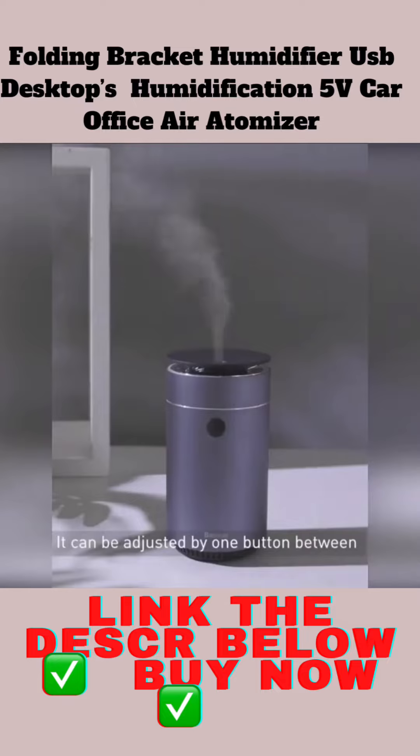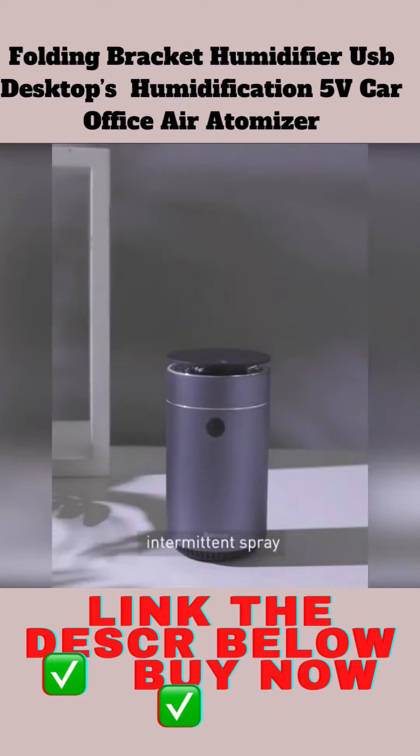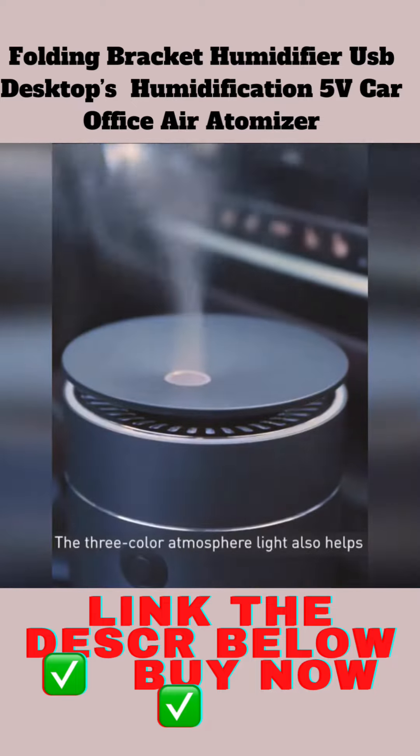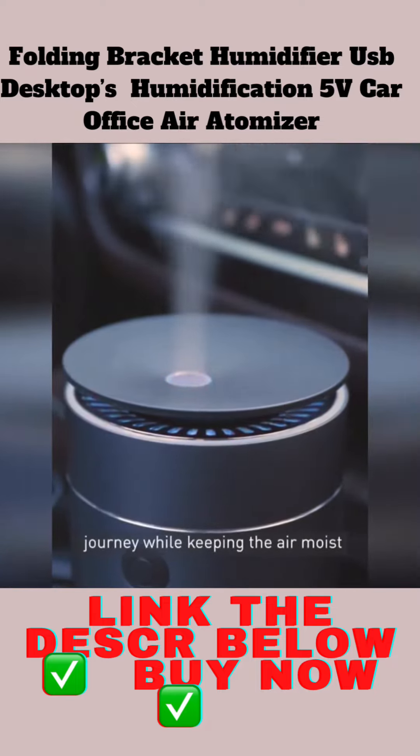It can be adjusted by one button between two spray modes: Continuous Spray and Intermittent Spray. The three-color atmosphere light also helps relieve the tension and fatigue of the journey while keeping the air moist.